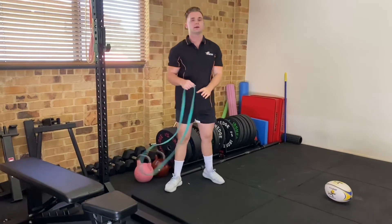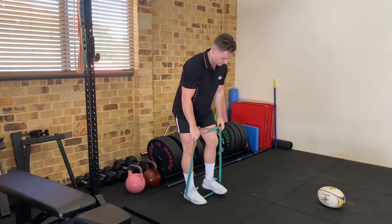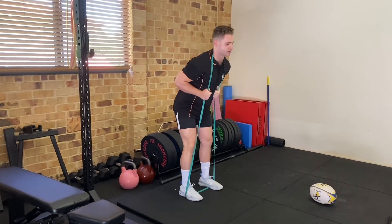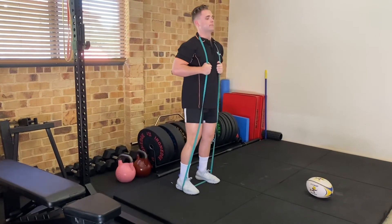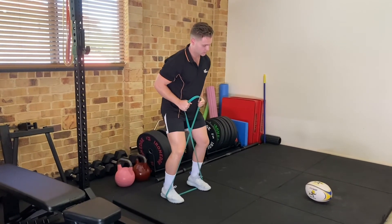Then we're going into a band good morning — feet hip-width apart, hinging forward, arm goes back stretching the hamstrings on the way down, squeezing the glutes on the way up.